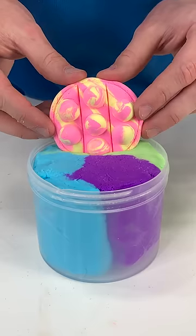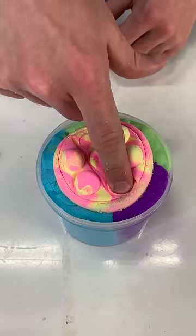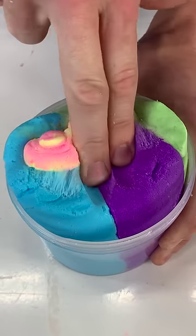It looks super cool in the container. Finally, we have the fidget clay topper and some charms to tie it all together. I'd say this is far superior to the actual fidget popper — nobody can disagree with me on this one.